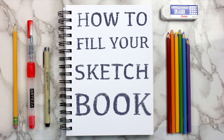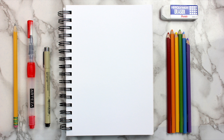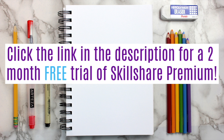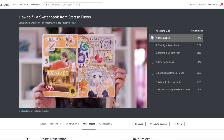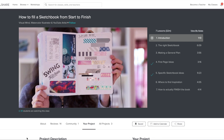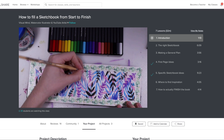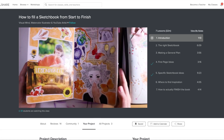Another great way to cure art block is by signing up for today's video sponsor, Skillshare. Skillshare is an online learning community with over 25,000 classes in art, design, animation, and more. At less than $10 per month, Skillshare is super affordable. But for a limited time, the first 500 people to click the link in the description will get a free two-month trial of Skillshare Premium, which provides unlimited access to everything on the site. They have classes specifically related to overcoming art block, like how to fill a sketchbook from start to finish by Visual Mind, and so many other classes that I'm sure you'll be able to find something to inspire you.